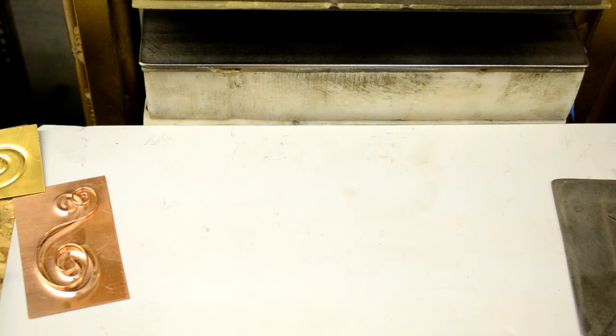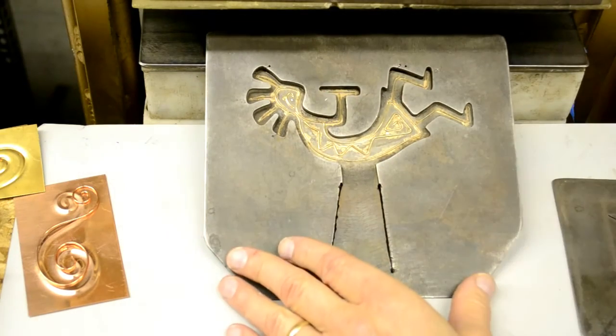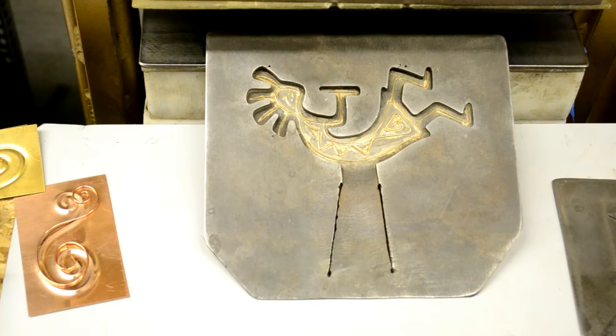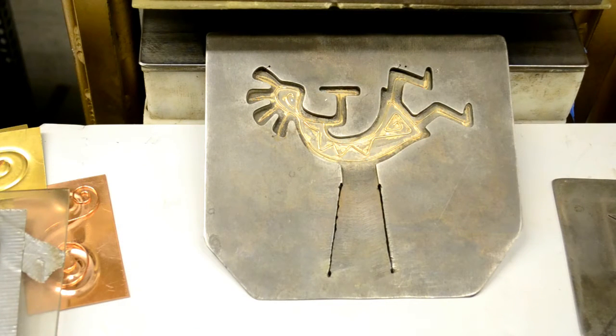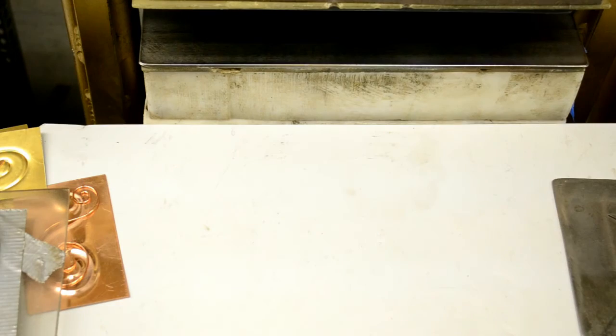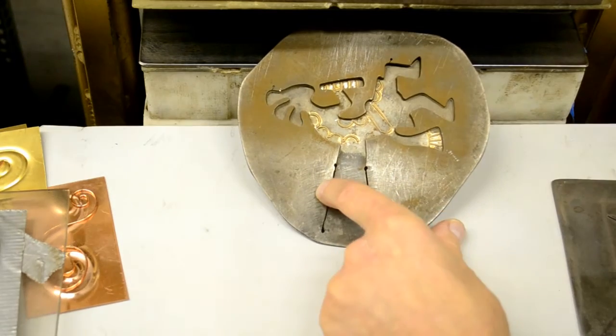I'll show some more examples of this. There's a nice cocopele. The other thing that the solid plastic blocks do is they allow the metal to form at a lower pressure, so it's faster to run parts that way. Less pressure on the die too, which can be good. Try another cocopele here. This one has run a whole lot of parts in 30 gauge rusted steel.